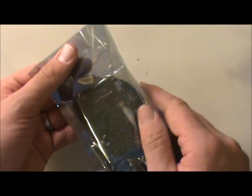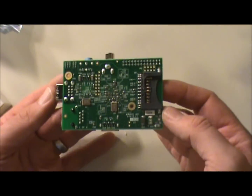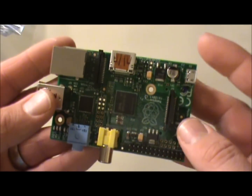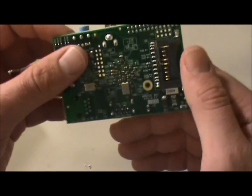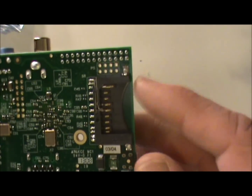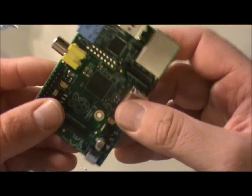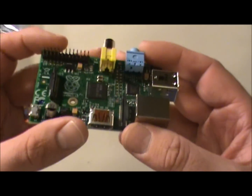I got the Model B — that's what this guy is. I figured I wouldn't even open it until I show you guys, so this is the Raspberry Pi Model B. On the back here we've got our SD card slot, which is how you load images and things onto this. For those of you that don't know what a Raspberry Pi is, it's basically a very simplistic, very small, kind of full-fledged computer.